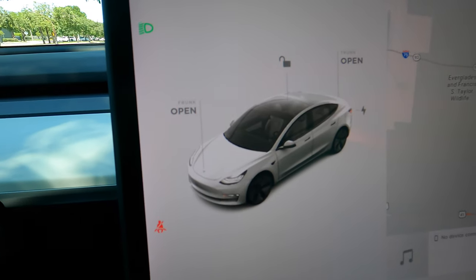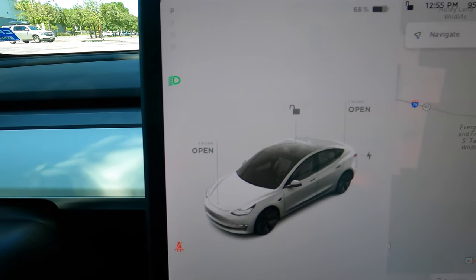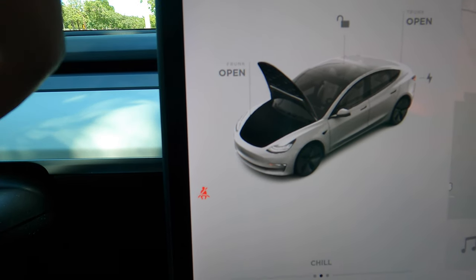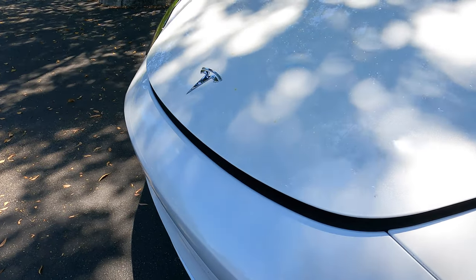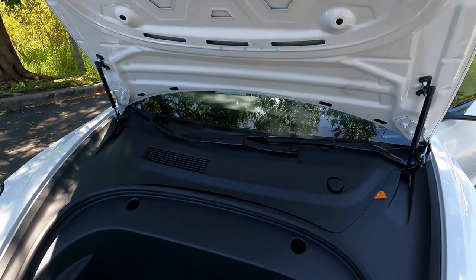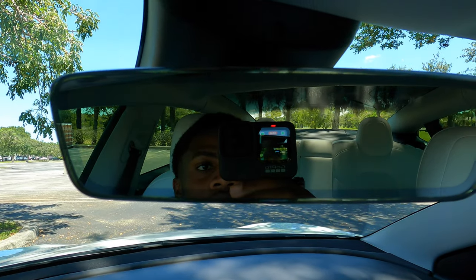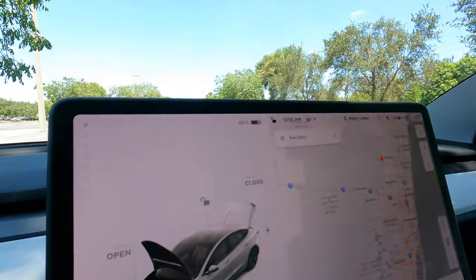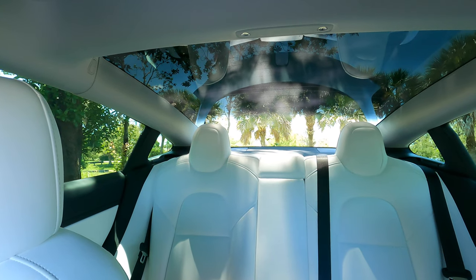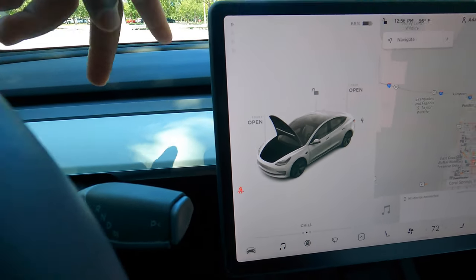Another cool thing about this car is you can open the trunk and the frunk from inside the car. The frunk is what they call the front because there's no engine — it's like an extra cargo space. You simply press that button and it's open. You can also open the trunk — look at that. A cool thing is you can close it just by pressing the button. For the front though, you're actually going to have to get out and push it down yourself.